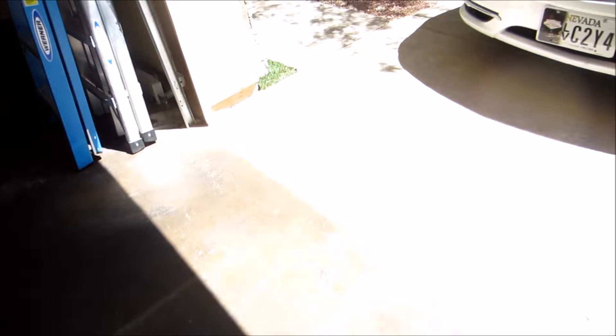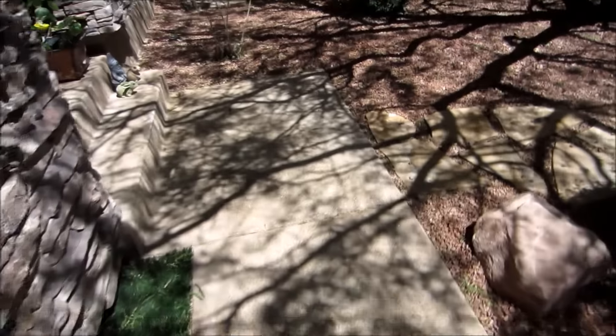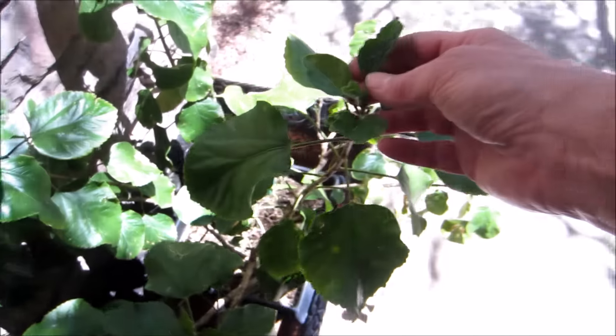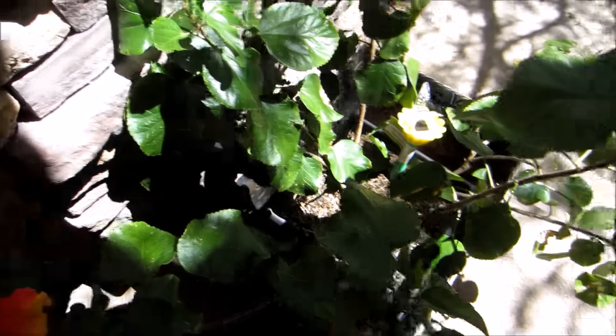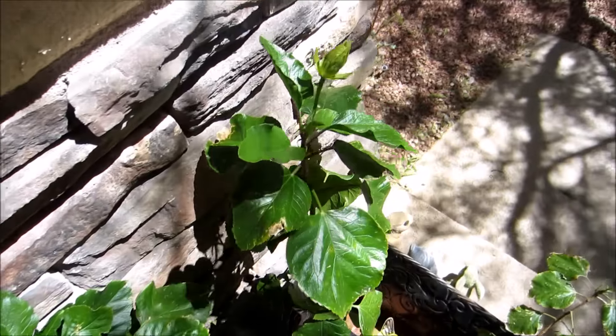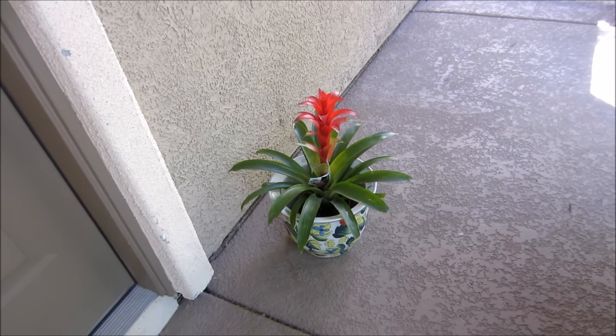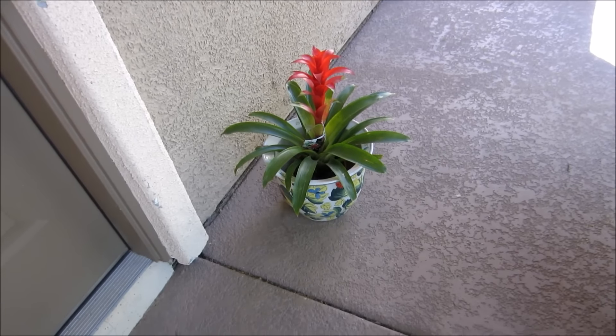Oh wait, I want to show you something — my hibiscus bloomed! Bruno knocked a couple of the blossoms off, so I was sad, but I'll have more. There's another one there, and that's my other plant — I know what it is but I keep forgetting the name.